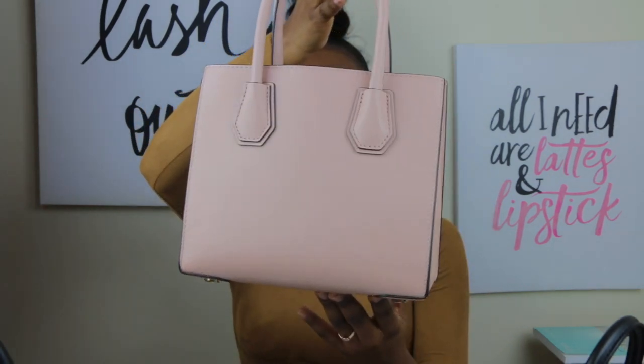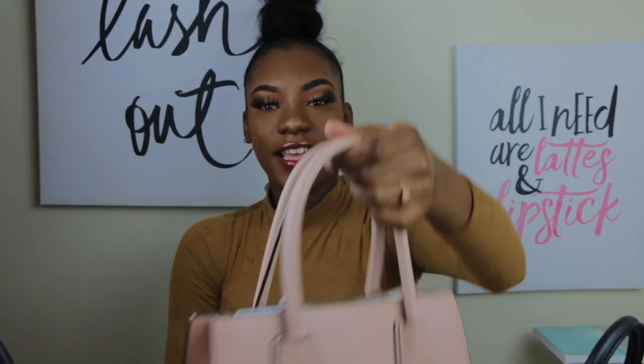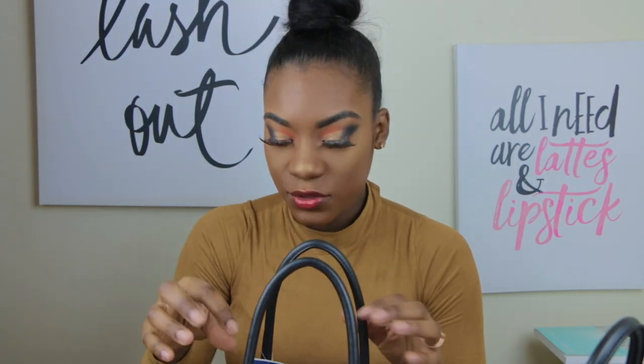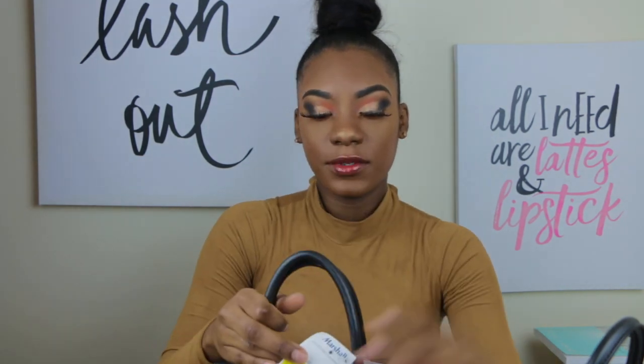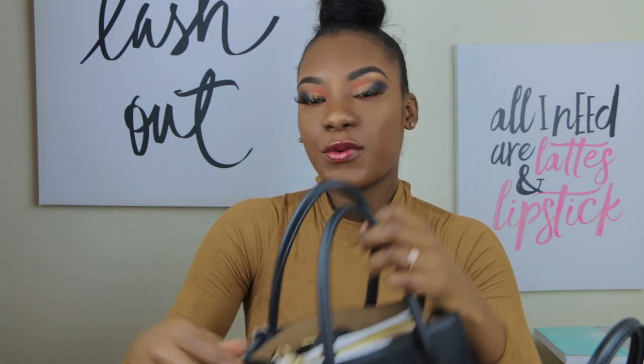The next one is pink — I got this one for graduation. So cute, and the studs on here are gold. And then finally, I saw this last one in Marshall's and I got it on sale, so I could not pass it up. It goes with the rest of my purses — I couldn't pass it up, period. It was the last one in the store. It's the black one with gold studs. Look how cute. And look what I got it for — $69! This purse is regularly $298.